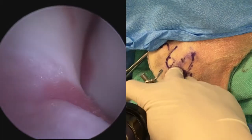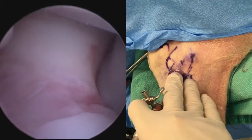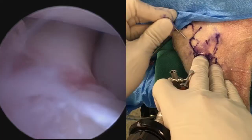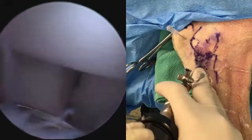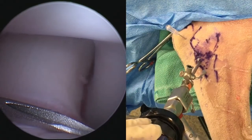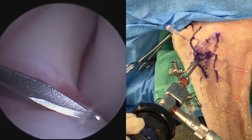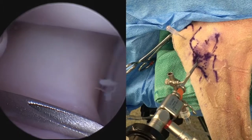The blunt obturator with cannula is introduced into the joint. The first view is typically of the ulna notch region, and by having the light post in the cranial direction, we can look up caudally. An egress needle is placed just caudal to the medial epicondyle, and we are ready for our joint exploration.